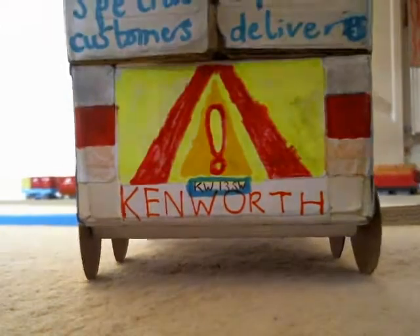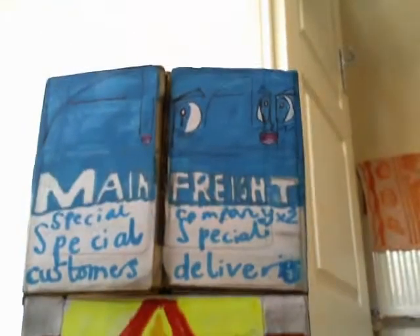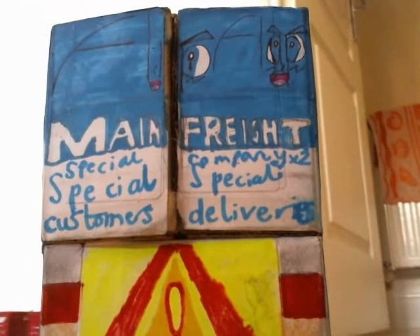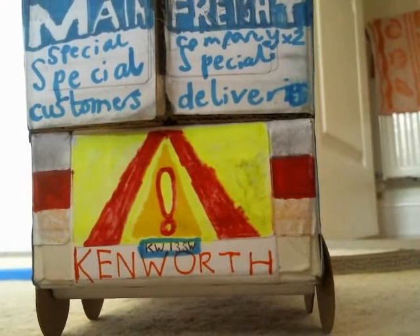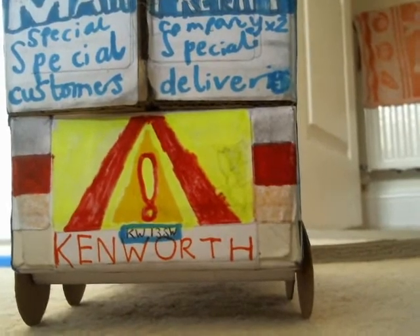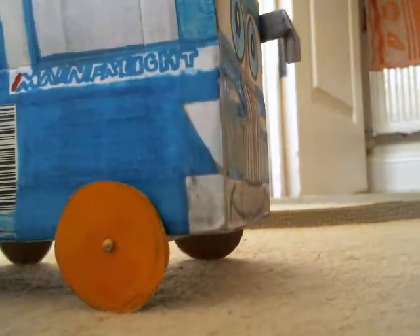What's very nice is that on the back there's the back doors, and we've also got a warning sign at the back of this truck. Flip-flap Main Freight, special company, two special customers, and special deliveries. There's also a warning sign with some tail lights. There's also the logo — Kenworth, the KW. This truck is basically a reference to the Kenworth K200.